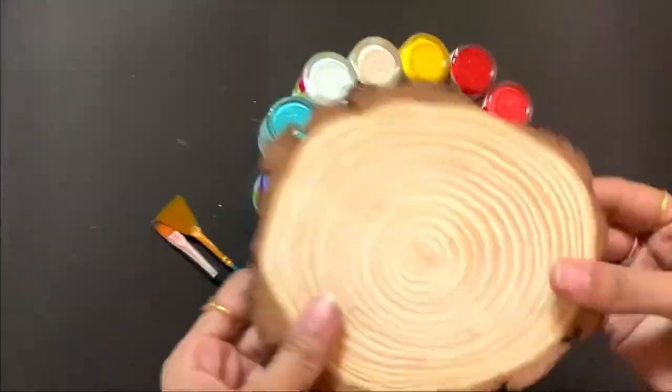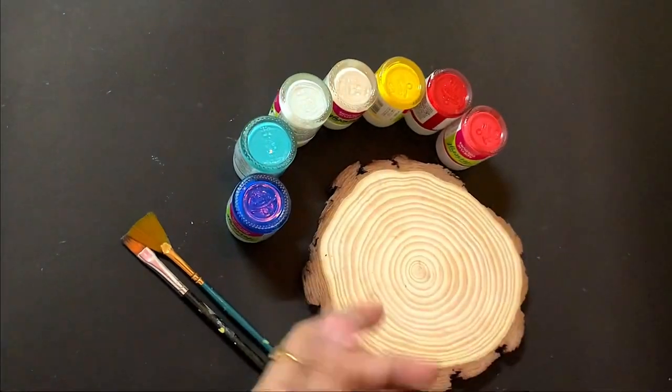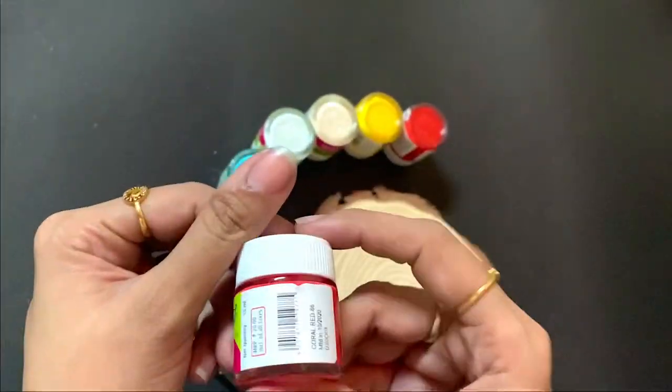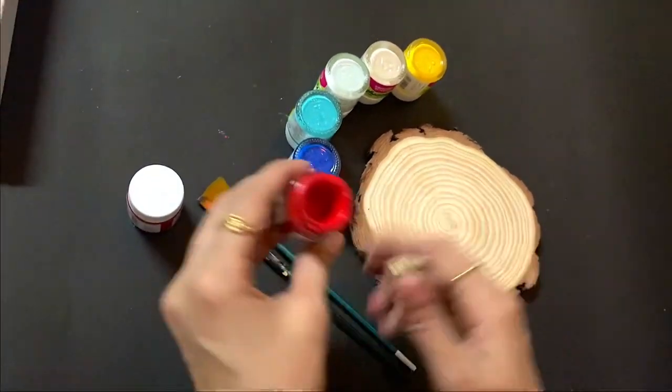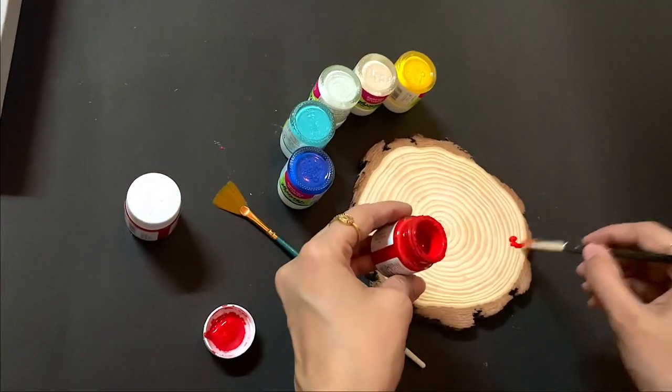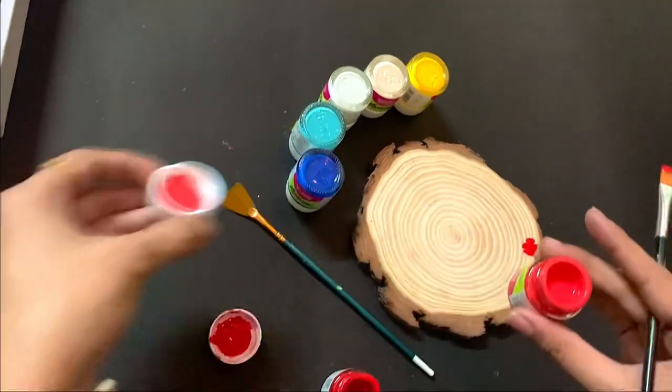Hi, I am going to show you a wood art gift idea. I am going to show you a craft shop — this wood art is available in the craft shop for 120 rupees.